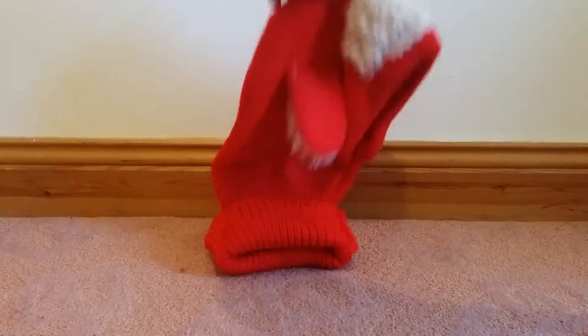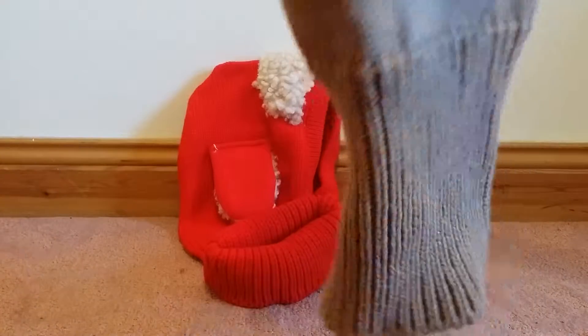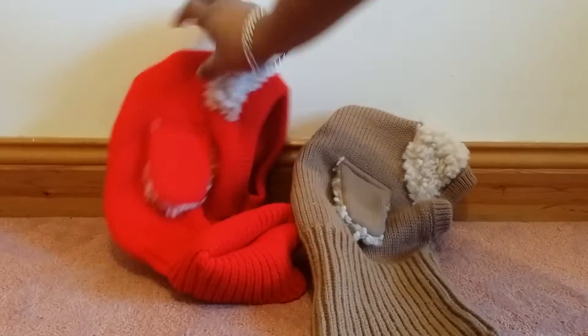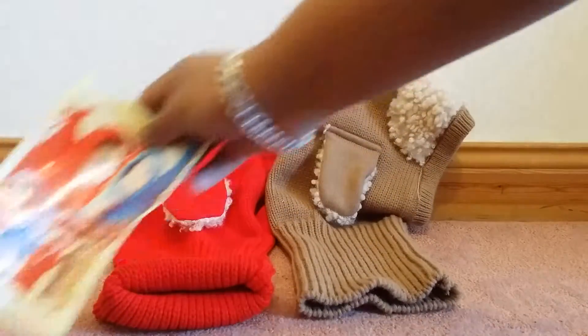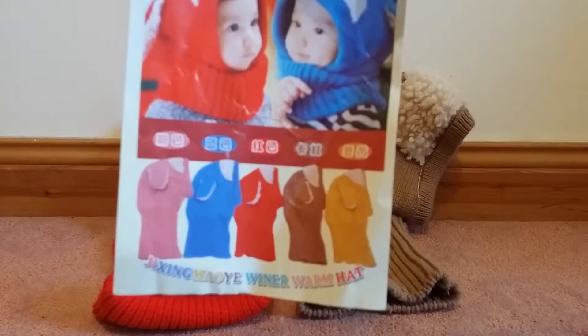I bought another one as well. They have it in five colors — here you have one, two, three, four, five. That's how it looks with the neck section all snug and warm. Kids love it; both my daughter and my son wear it and love it.